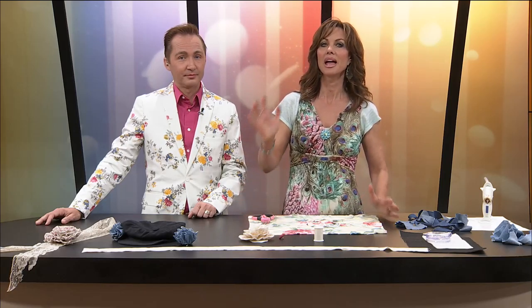Welcome back to Ozarks Fox AM. Today on my Pinterest project of the week, I'm going to show you a couple of easy ways to make some fabric floral accessories for your purse, your dress, belt, or even a hat.